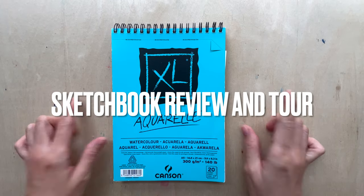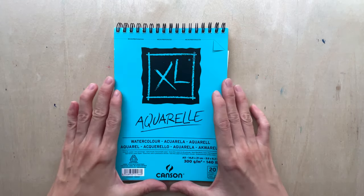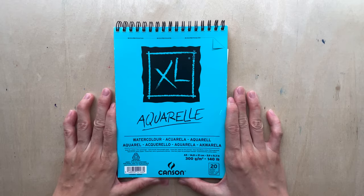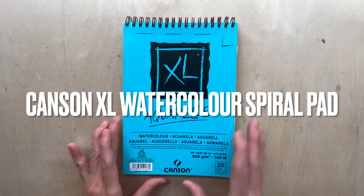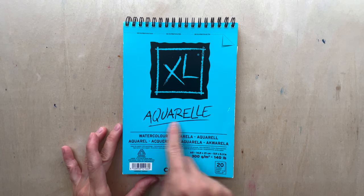Welcome to another new video. In this video I'm going to do a review of this watercolor paper and also what I've done in this watercolor pad. This is the Kensen XL Aquarell watercolor pad.